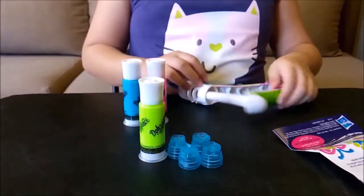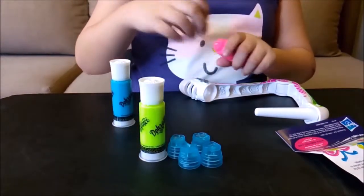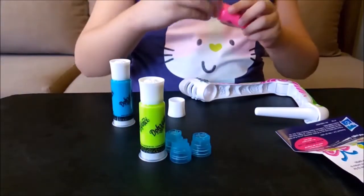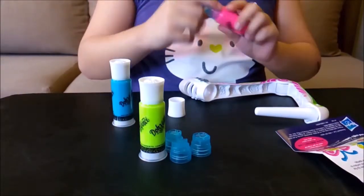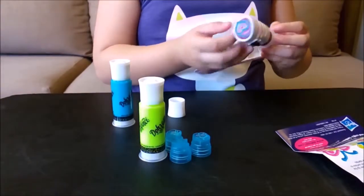I'll first try the pink one — remove the cap. I'll also try the heart design tip and put it in my pink tube. And then I'll insert it in my styler.